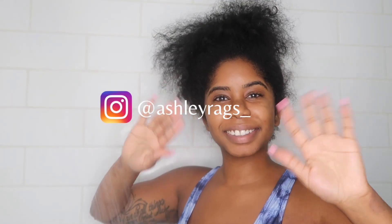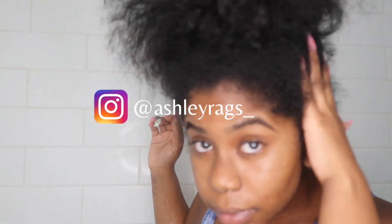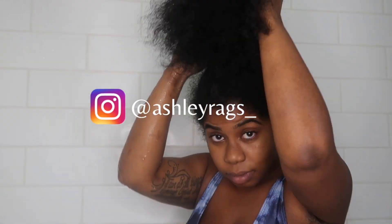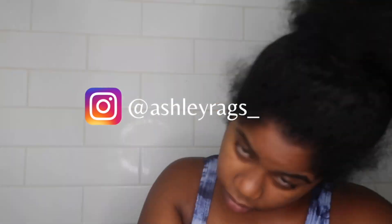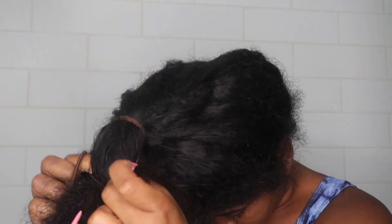What's good y'all, welcome and welcome back to my channel. My name is Ashley — if you're new here, go ahead and subscribe to the channel if you want to see hair and beauty videos from me. But let's just get straight into the video — today we're doing my wash and go routine.